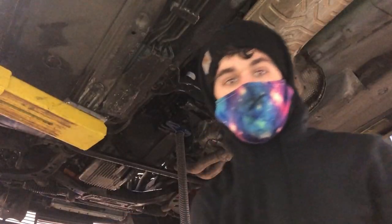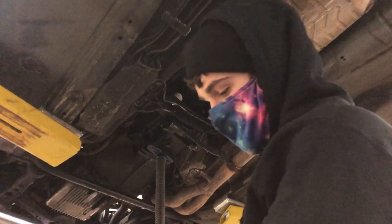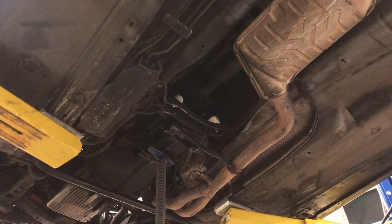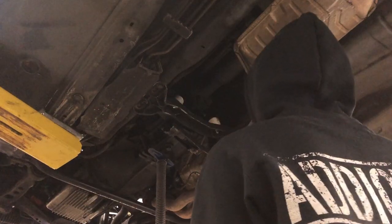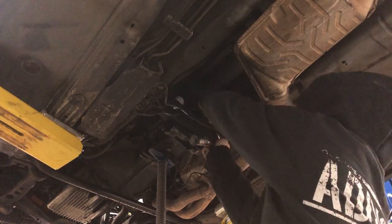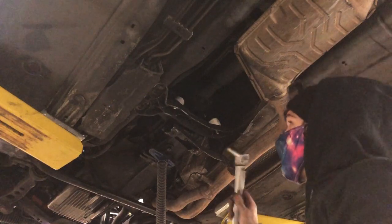I need to figure out the torque specs on these. I looked up the video - turns out it's only about eight foot-pounds for the Condor Speed Shop ones. My torque wrench doesn't go down that low, so I need my inch-pound one. Eight foot-pounds times twelve is 96 inch-pounds. The mount looks like it's bulging - oh there we go, looks like I was just on the edge of getting it in. Good, I didn't over-torque it.